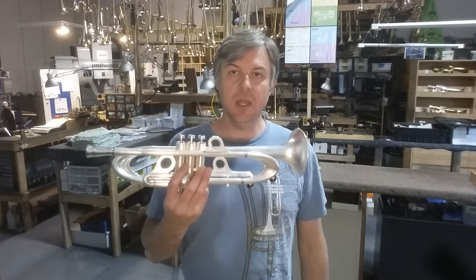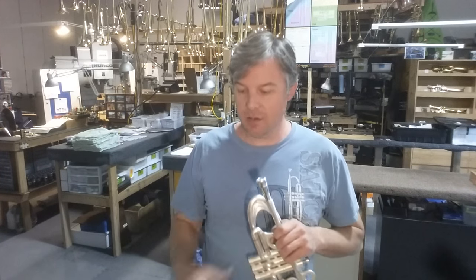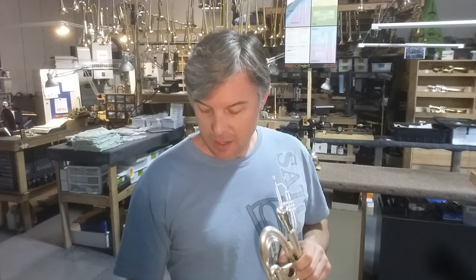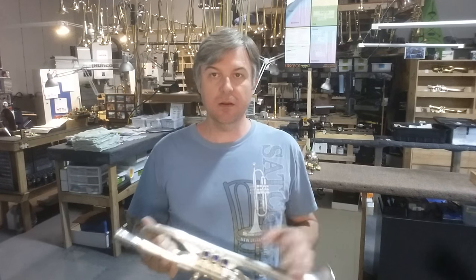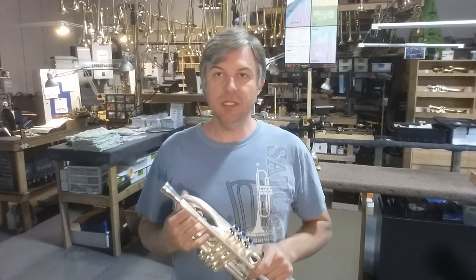Today we are discussing the concept of trumpet momentum, and some of you have seen my Kickstarter campaign for the momentum spinning top and gyroscope. Many of you have asked, well, what's that have to do with trumpets? You're a trumpet designer, a trumpet builder, a trumpet player. Why are you making spinning tops?